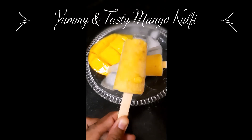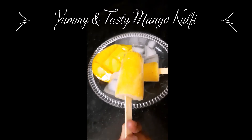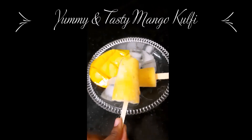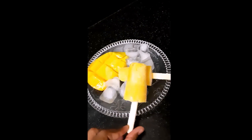Hey guys, welcome to Ubi's Corner. Today, let us see how to make mango kulfi. I am sure everyone likes mangoes and kids just love ice creams. So why not make a combo so that everyone will just love it.